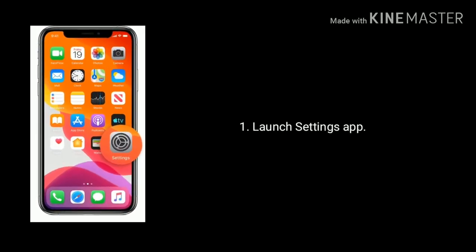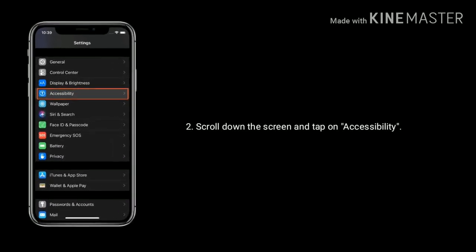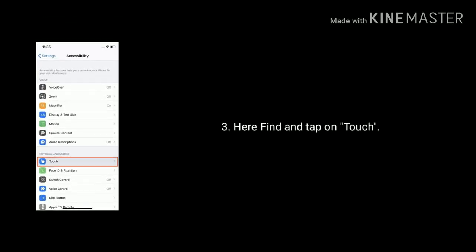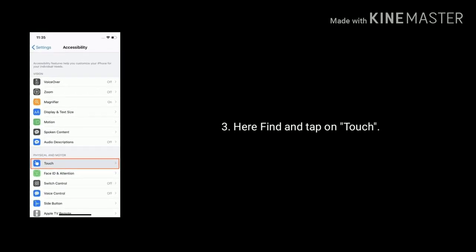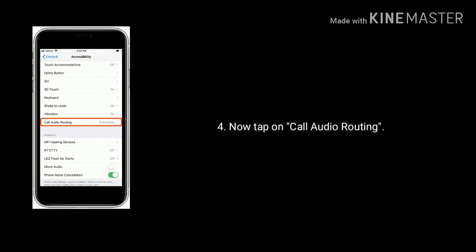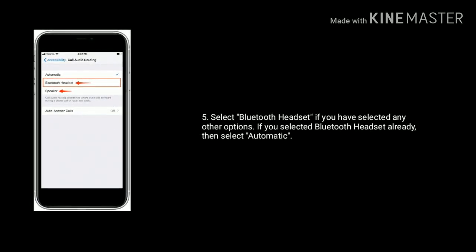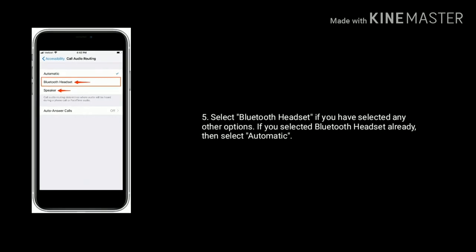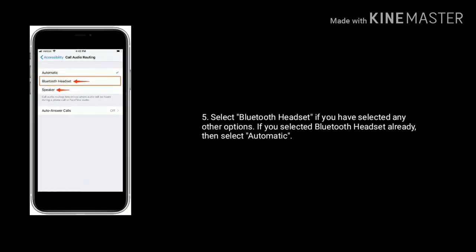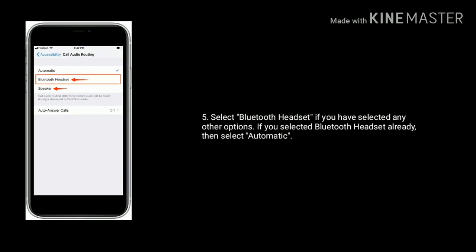Launch the Settings app on your iPhone, scroll down and tap on Accessibility, then find and tap on Touch. Now tap on Call Audio Routing and select Bluetooth Headset. If you have already selected Bluetooth Headset, then select Automatic. After that, check whether the problem is solved or not. If not, go to the next solution.